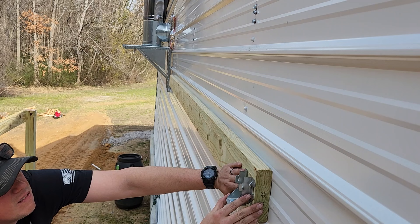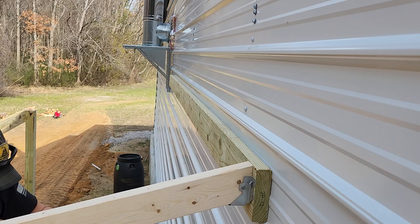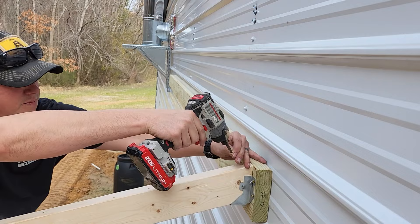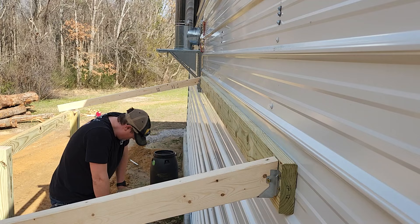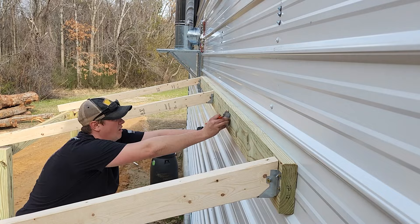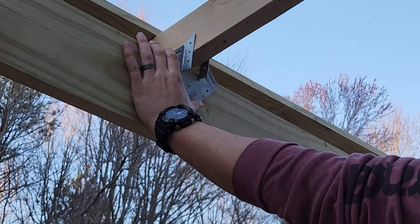Now we can mount our rafter ties to the board and get our rafters in place. Going back down to our lower 2x6 where the rafters overlap, I cut a scrap piece of wood to use as a spacer to make sure I get the spacing just right, and then again we're going to fasten those in place with rafter ties.